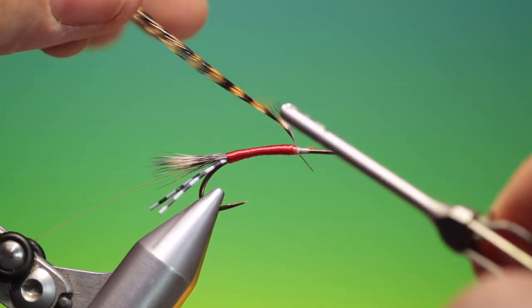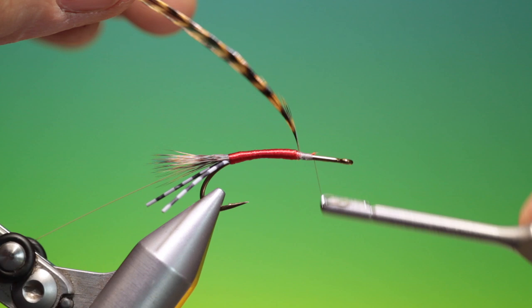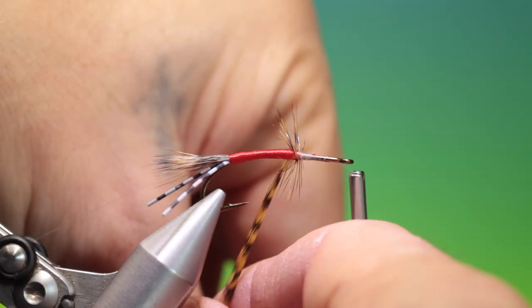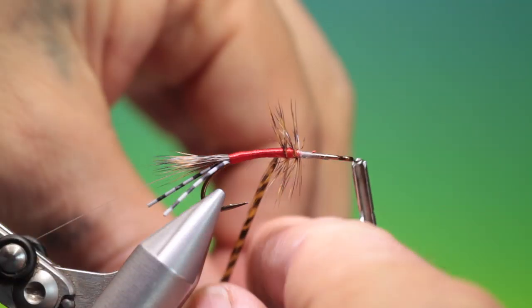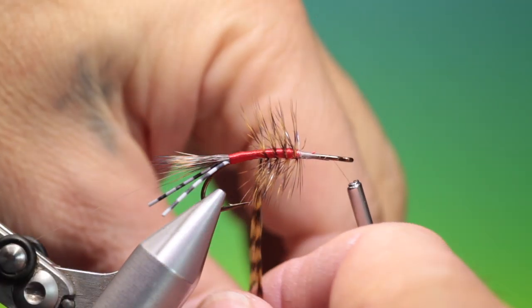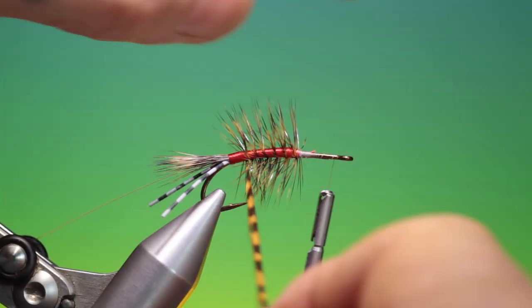One of the things I like about this pattern is that you can choose your own colour combinations — it's great. And of course the original from Jim had no rubber legs; this is the rubber leg variant. I'm using a March brown hackle for the body hackle. It is a beautiful pattern — lots of hackle.